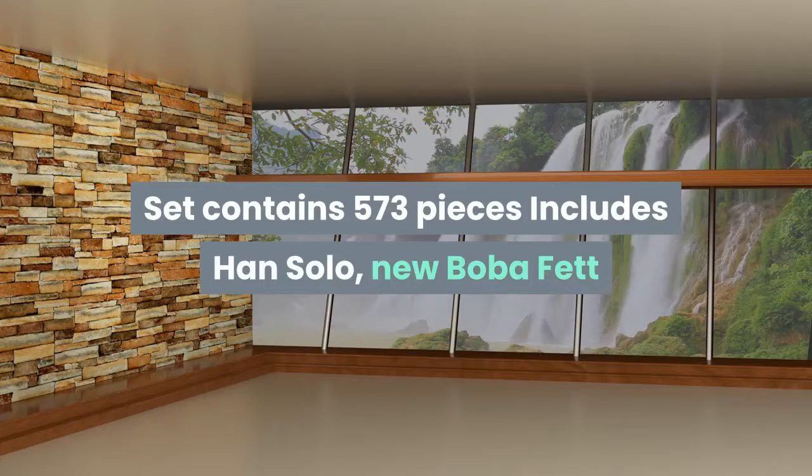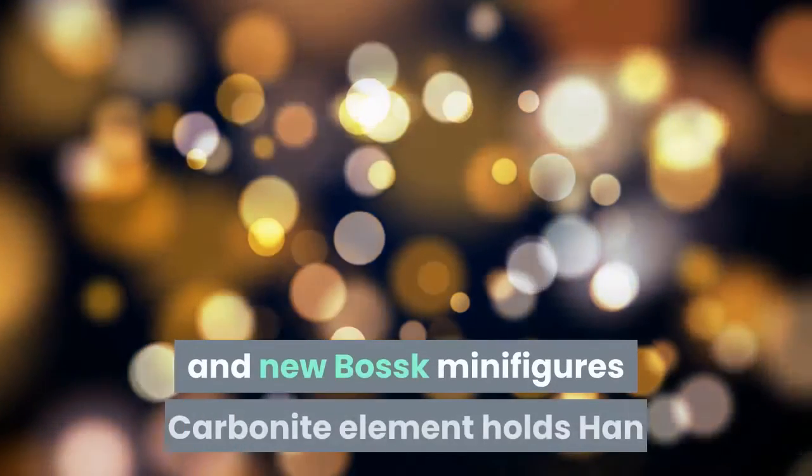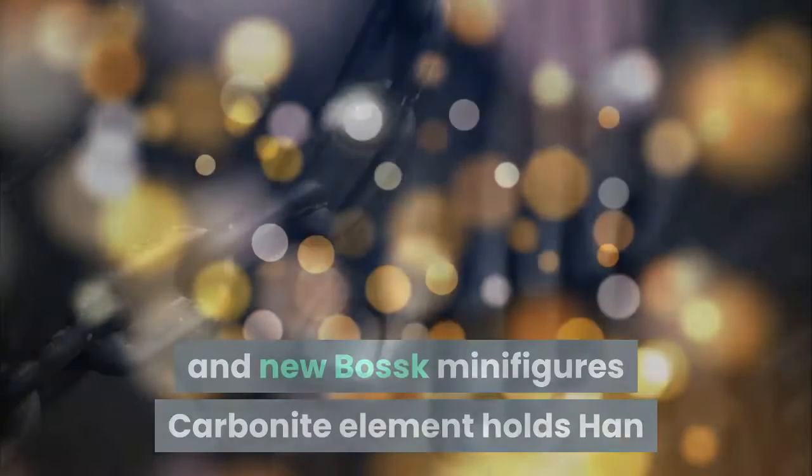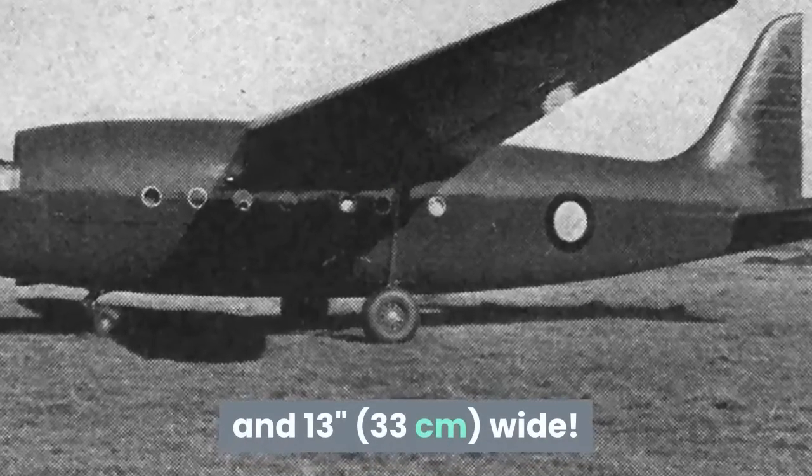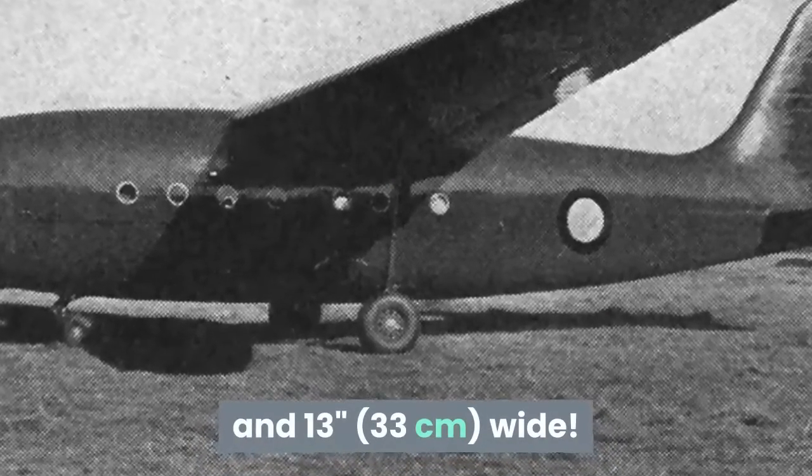Set contains 573 pieces. Includes Han Solo, new Boba Fett, and new Bossk minifigures. Carbonite element holds Han Solo for transport. Slave I measures 13 inches (33 cm) long and 13 inches (33 cm) wide.